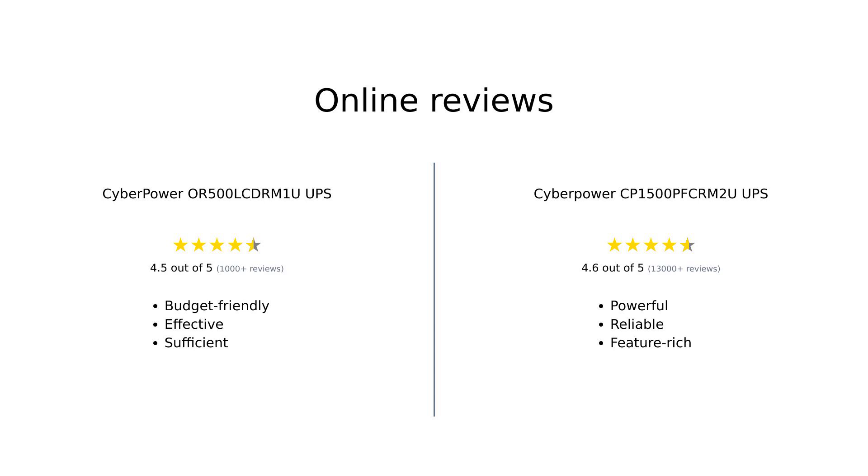In summary, the CyberPower OR500LCDRM1U is praised for its affordability and effectiveness for basic setups, while the CyberPower CP1500PFCRM2U is applauded for its power capacity and advanced features. Users appreciate both products, but they cater to different needs. The OR500LCDRM1U is perfect for budget-conscious buyers, whereas the CP1500PFCRM2U is recommended for those who need more power and features.